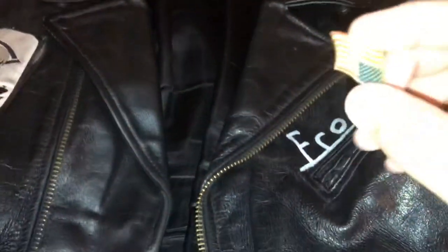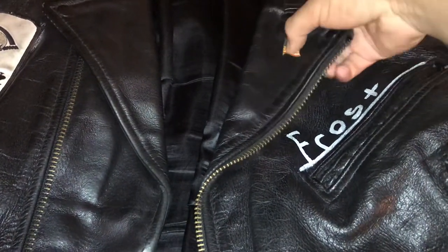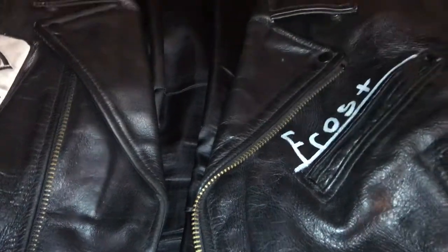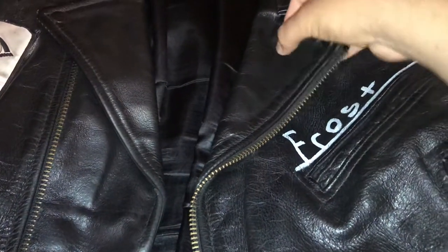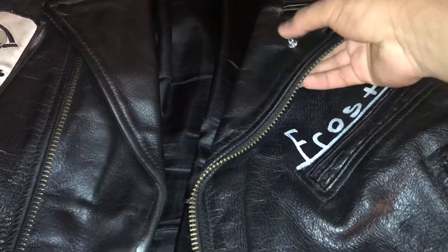So first things first — you get your pin and make an imprint of where you want it to go. Once you've got a nice little imprint, you get a thumbtack and push it through — all the way through.